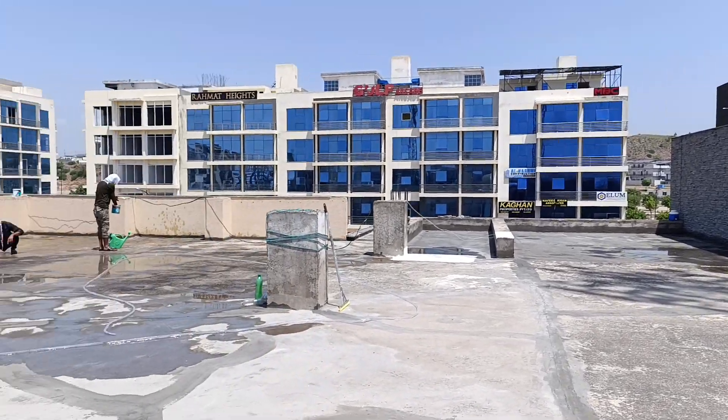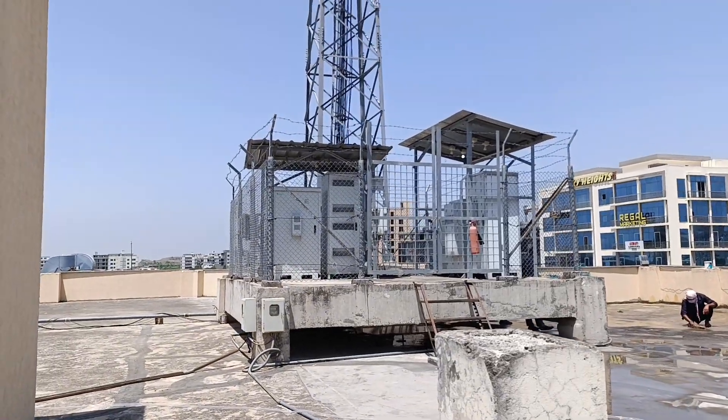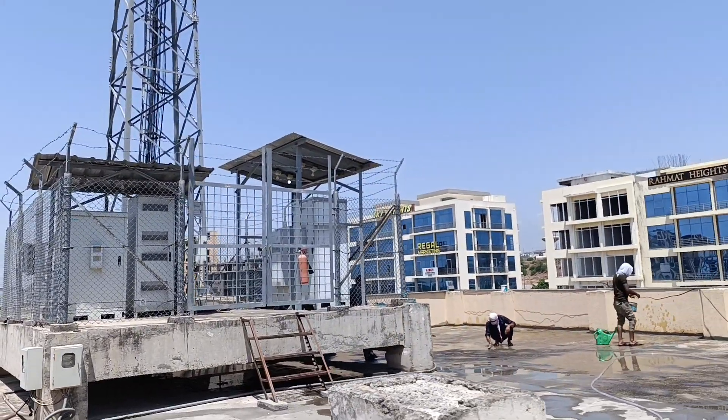Asalaamu Alaikum, welcome back to another video. This is Engineer Waleed. In this video I will be discussing the steps for waterproofing of rooftop.